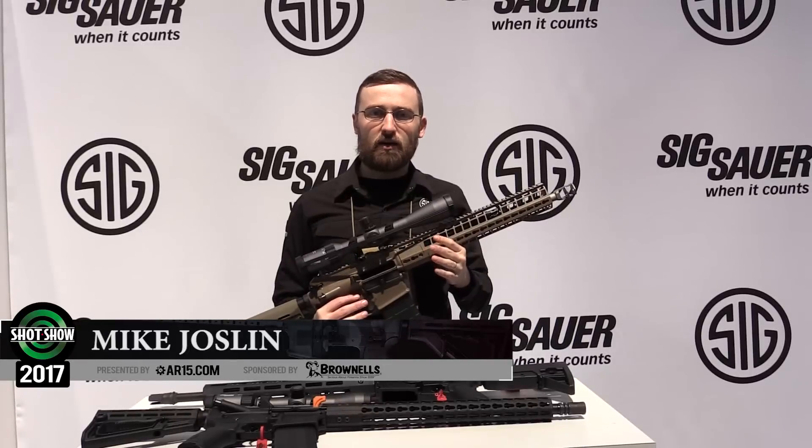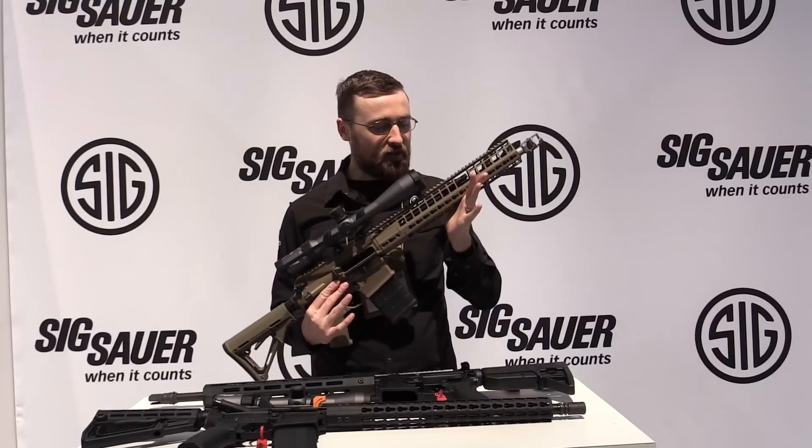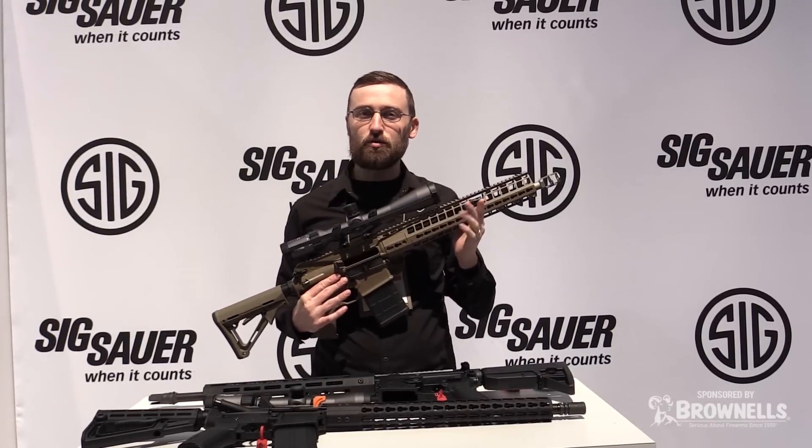Hey everybody, I'm Mike Jostlin from Sig Sauer and I'm here with the 716 G2 DMR. Some of the things that we've gone through with this gun that makes it different from the G1 to the G2 is weight.